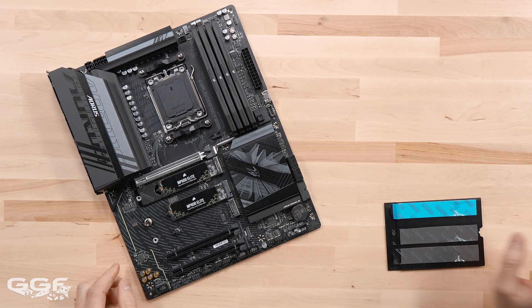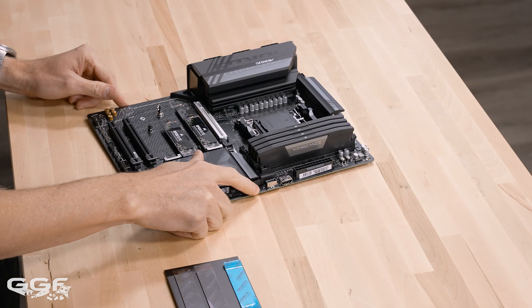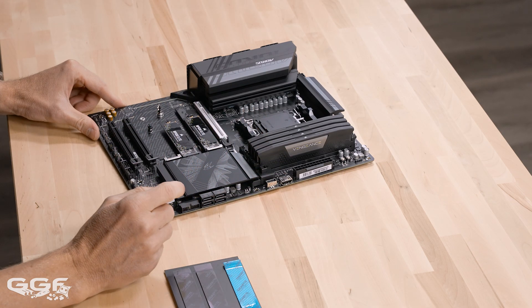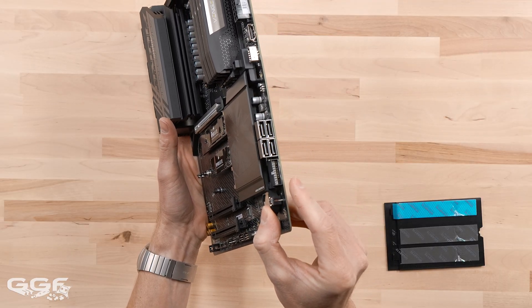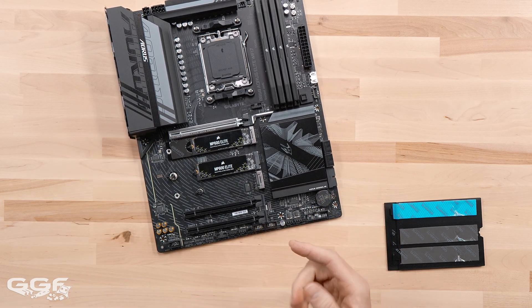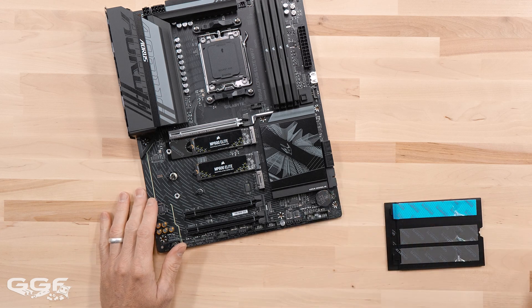For front USB headers we have a total of seven. Funnily, it actually does have a 20Gbps internal header for the front chassis panel connector, which is pretty sweet. It's got a standard USB 3 header that'll give you dual USB 3 for your case, and then dual USB 2 headers — so that'll give you four ports for things like fan controllers, RGB controllers, all of that stuff you've got to set up to make your system look beautiful with all that RGB.